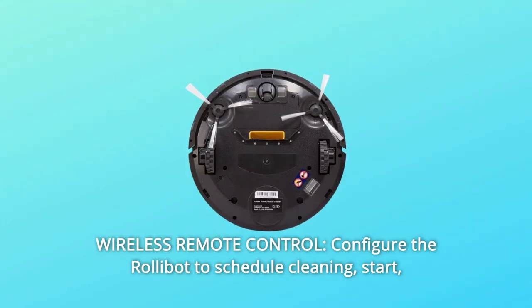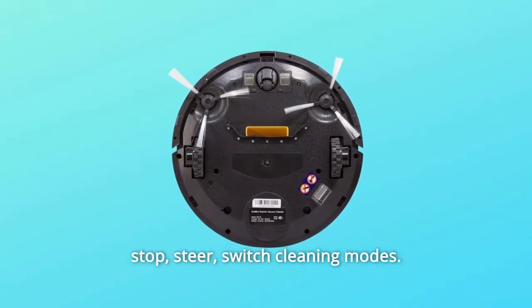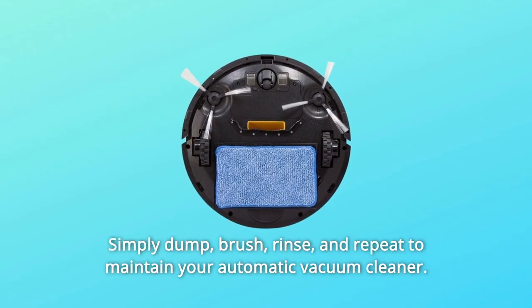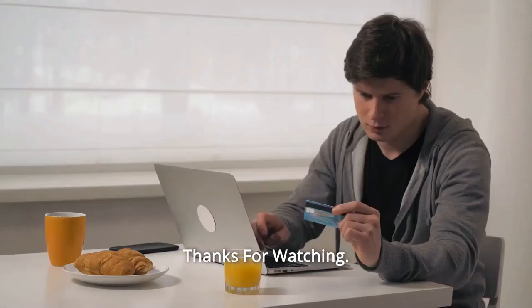Number 8: Wireless remote control — configure the RollyBot to schedule cleaning, start, stop, steer, and switch cleaning modes. Number 9: Washable dustbin and brush — for easy cleanup, simply dump, brush, rinse, and repeat to maintain your automatic vacuum cleaner. And so much more.